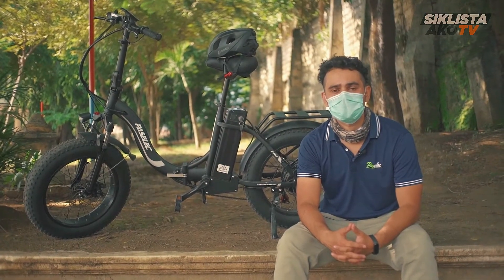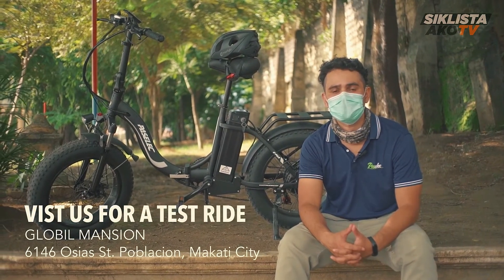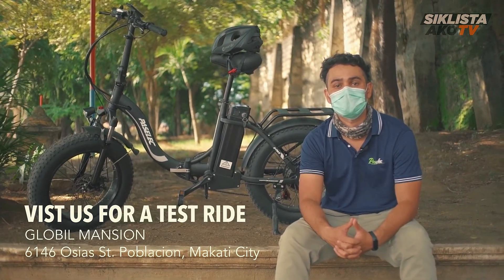Thanks for watching our video of the Pacelec PX3. This was Cameron from Grey Tech. If you have any questions, you're more than welcome to message me, or you can visit us at Global Mansion at 6146 Ossia Street. We'll see you next time.